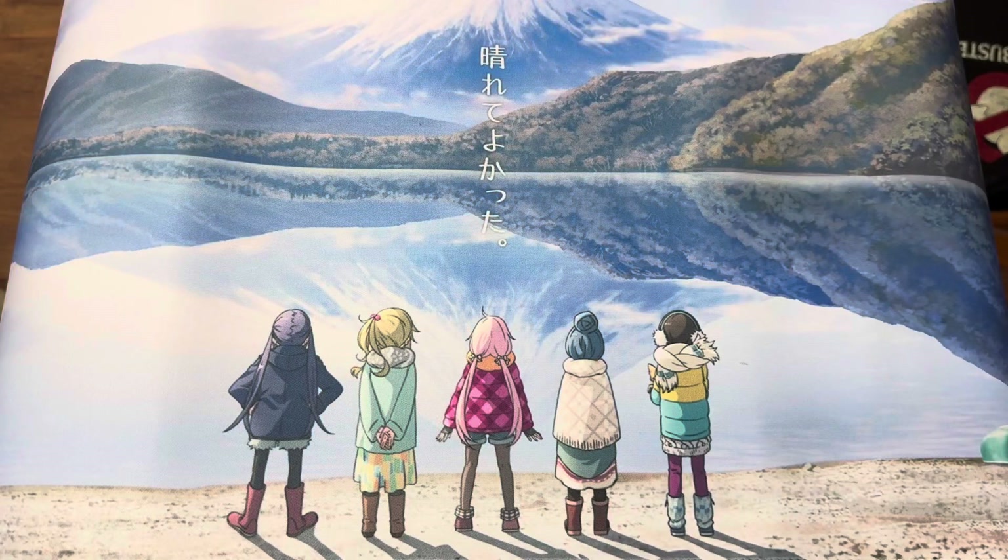Hey guys, Silent Seal here. Welcome to a unique unboxing slash product review slash recommendation video. Sit back, make yourself comfortable as we take a look at some of the official Beyblade X products and some products you can probably find in cheap thrift stores or even Daiso if your country has one — to store all your wonderful Beyblade X collections and parts for bringing around, to practice and to play. Let's get down to it.